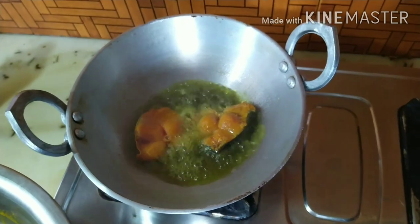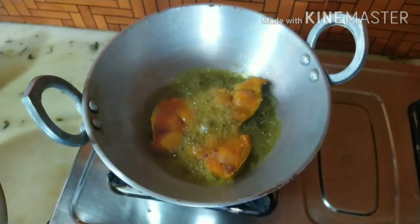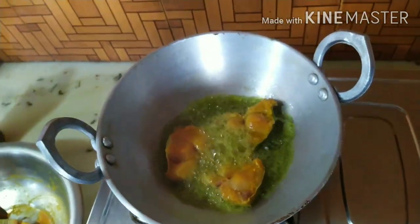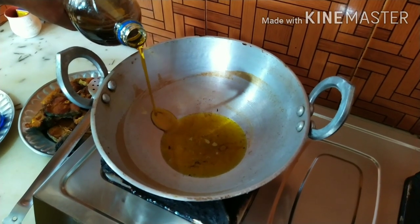Then we'll cook the cornmeal in the pan. We can cook the cornmeal with the fish and the meat.